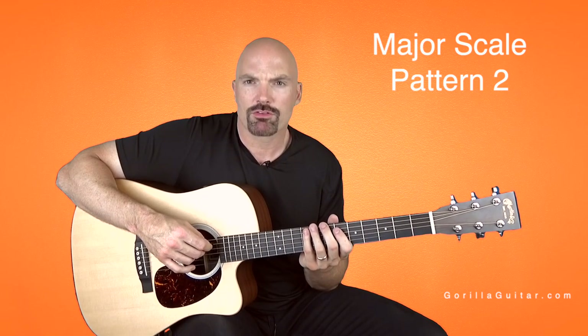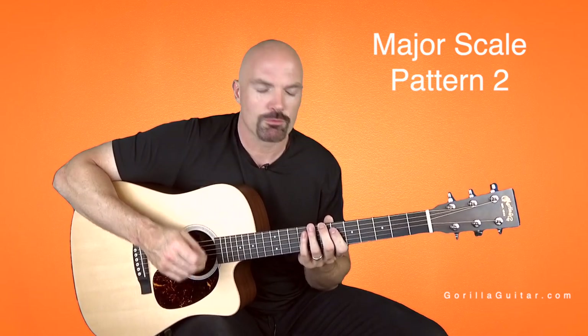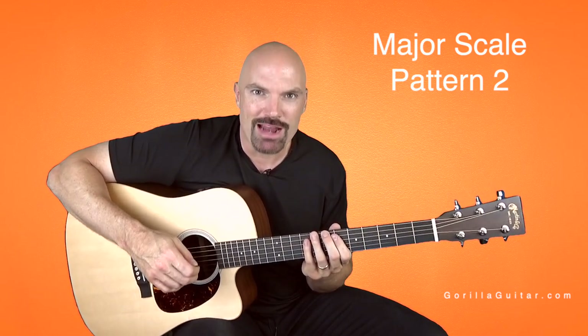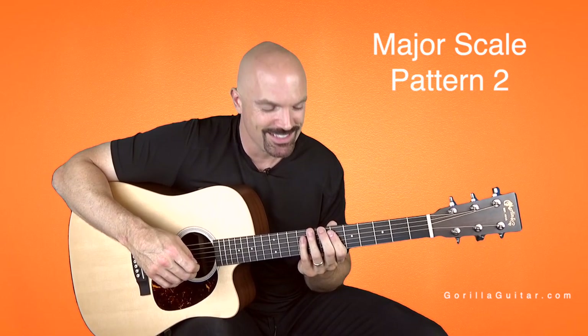It's a good thing to practice over and over and get comfortable with. And then once you feel confident with that, take your time, then you can move on to pattern three. And pattern three is kind of hard, so get ready for it.